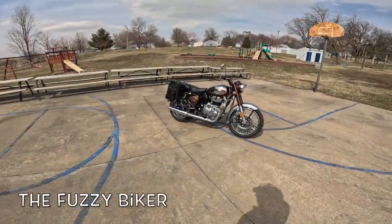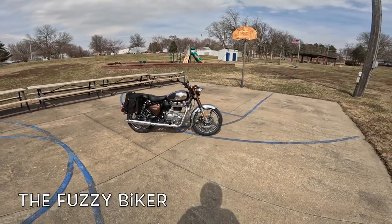Howdy y'all, Fuzzy Biker here in the Mighty Minitropolis of Marnie, Iowa. Look what we have in front of us today.